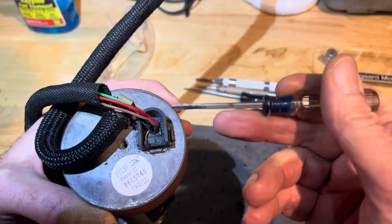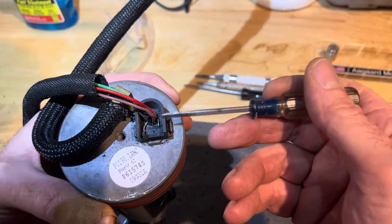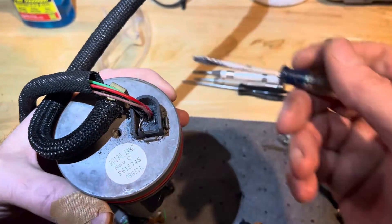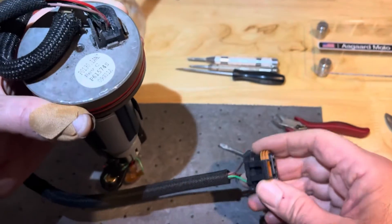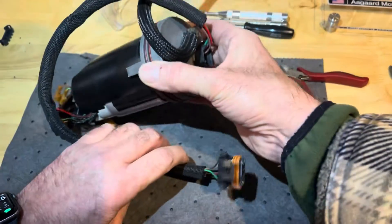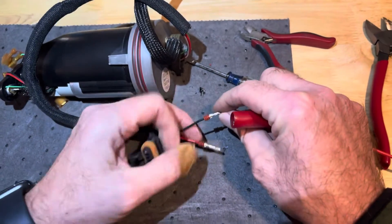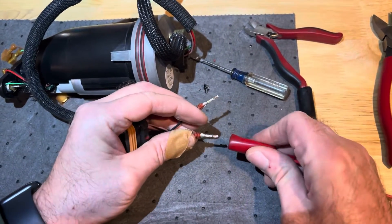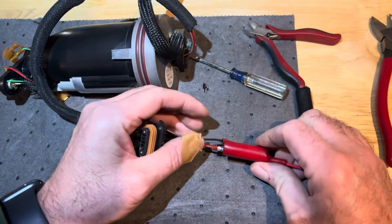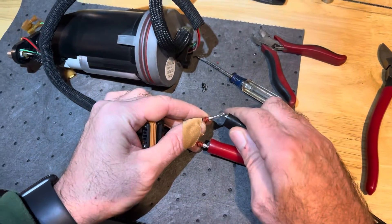This is basically so the ECM is protected from flyback — power going the wrong way — so it saves the ECM. It would have been nice if they would have put it in the harness, but they didn't. So we're going to go ahead, put the pump down, connect positive and negative — and now the pump runs.